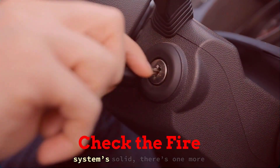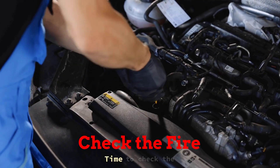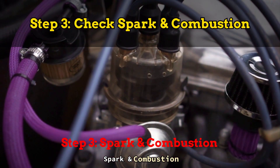Now, even if your fuel system's solid, there's one more thing that can totally kill performance: bad spark. Time to check the fire. Step 3: check spark and combustion.